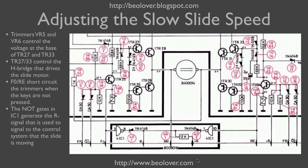Here is the pertinent part of the circuit diagram showing the H-bridge setup that controls the DC motor driving the slide. The two trimmers are VR5 and VR6. They are essentially short-circuited to ground as long as the keypad is not pressed — FO and RE are connected to ground. When slow scan forward is activated, that short circuit to ground is broken, the trimmer comes into play, and it pushes the voltage at transistor TR5 up. That then controls the base of TR27, which allows the motor to turn on and the slide to move.